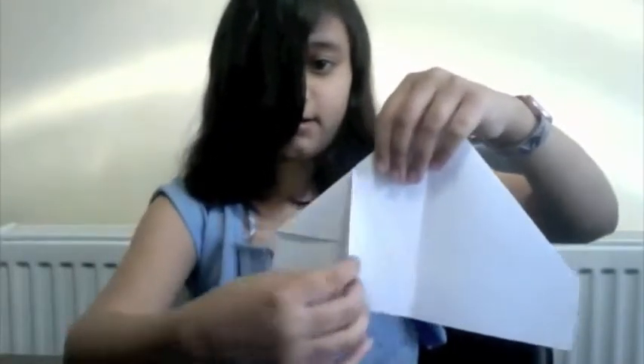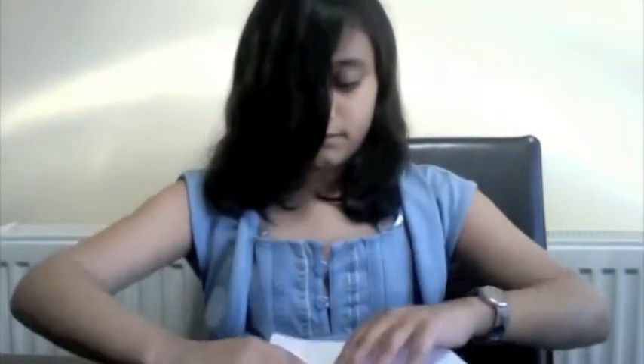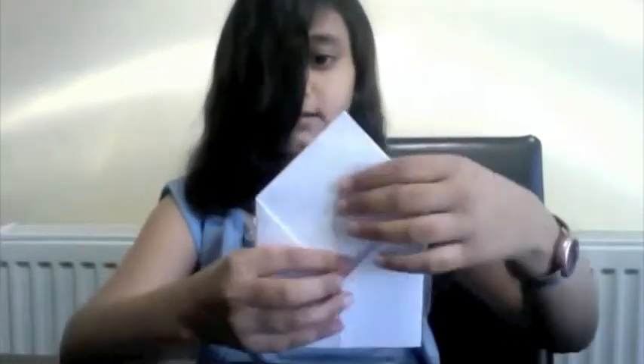After you have it sticking like this, you take this side at the edge and you fold it into the middle — like this. You do that with all the sides, so here as well. Then you flip it the other way and do this side into the middle, like this. And they're all in the middle line.